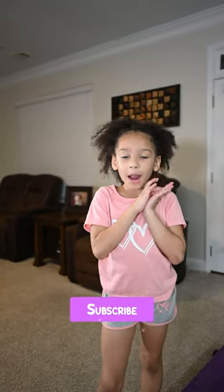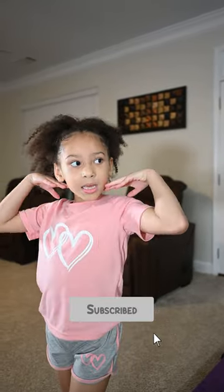Thanks for watching my video! Like and subscribe and follow me.